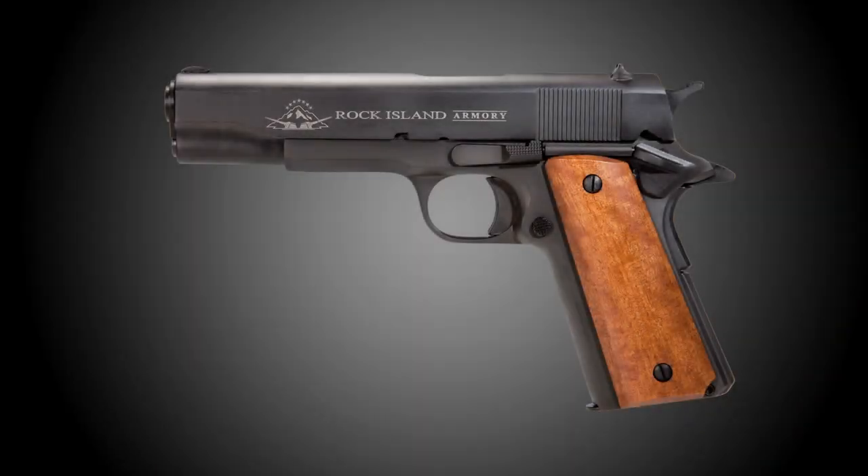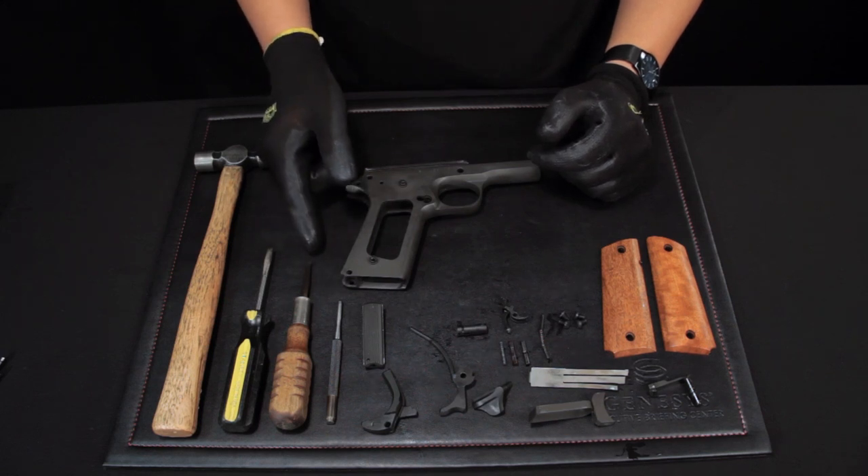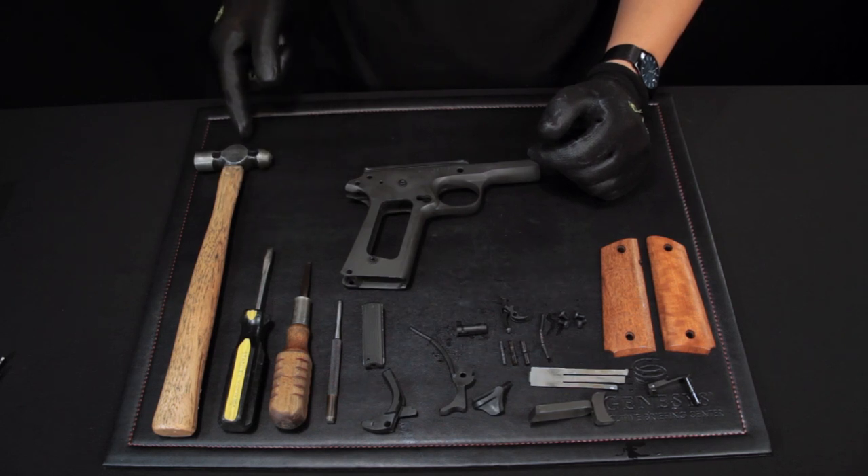What we're going to show you in this video is how to assemble a Rock Island Armory GI Series 1911. What you will need is an eighth-inch pin punch, a small screwdriver, a standard size screwdriver, and a ball peen hammer.